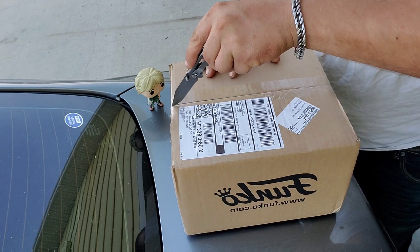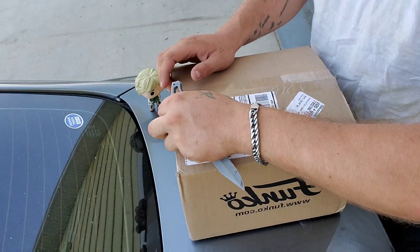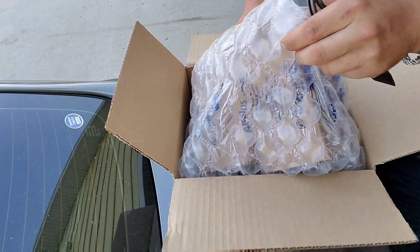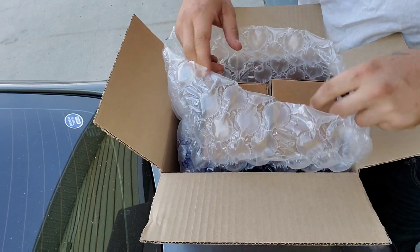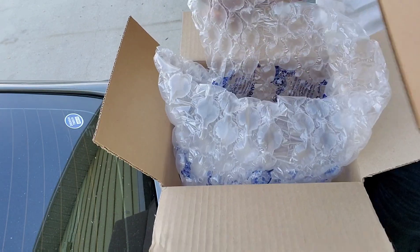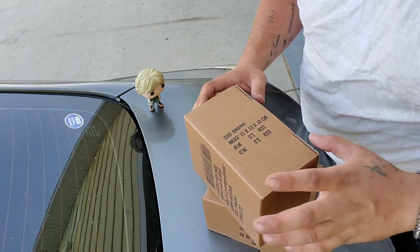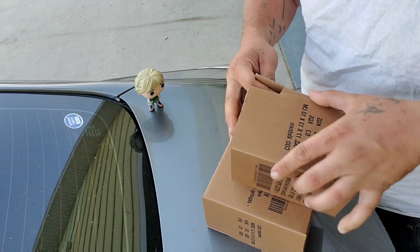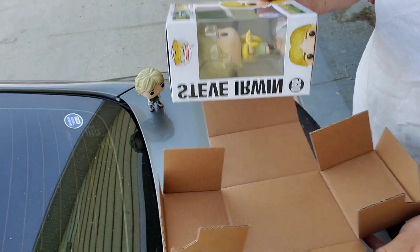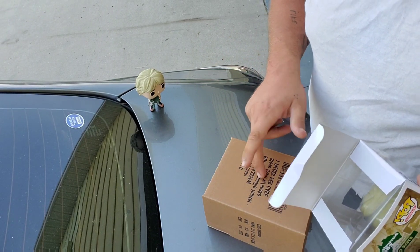Let's just open it up, see how they look. Obviously I got two — one to keep in the box. Obviously I'll open one out of the box, and then we'll open this one. Like I said, this one's gonna stay in the box.